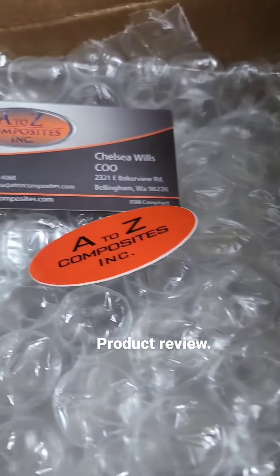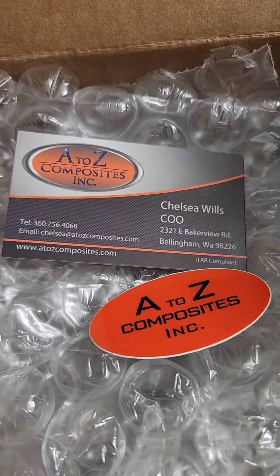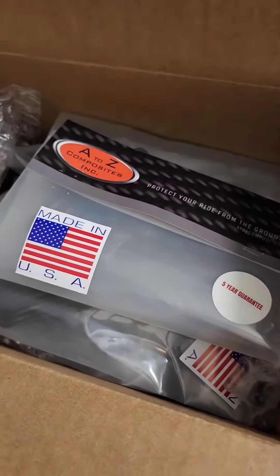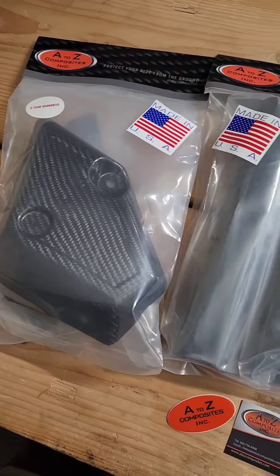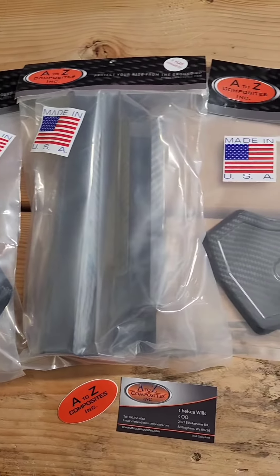Product Review. A to Z Composites Incorporated reached out to me and asked if I would review their carbon fiber protection kit for the KLR650. They sent this to me with no strings attached, just asking for a review.